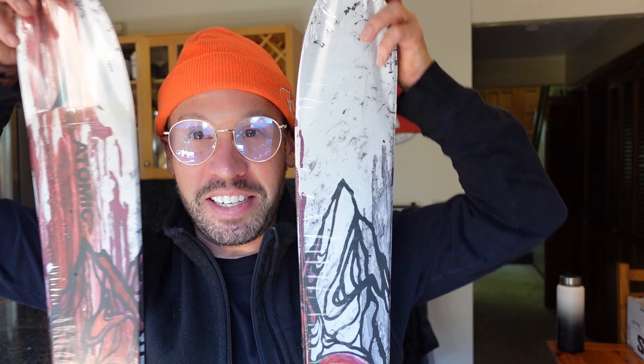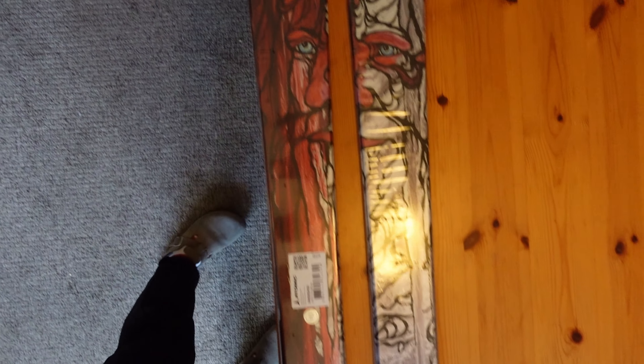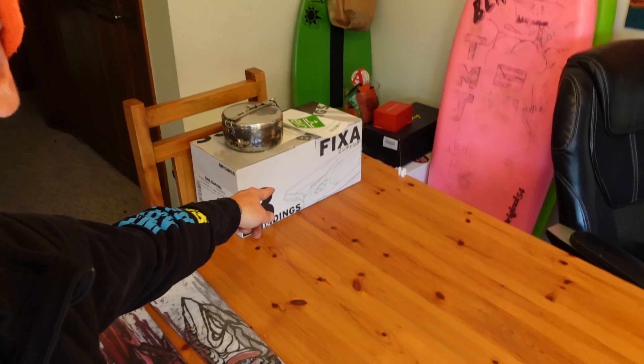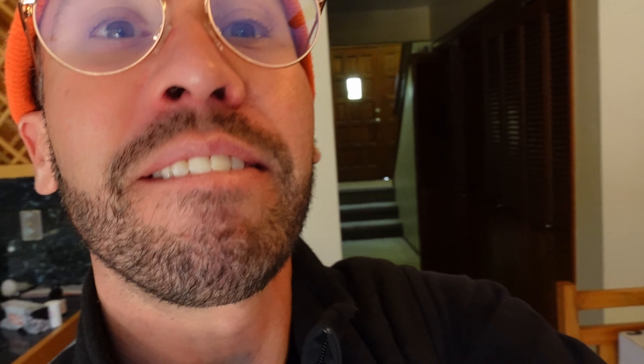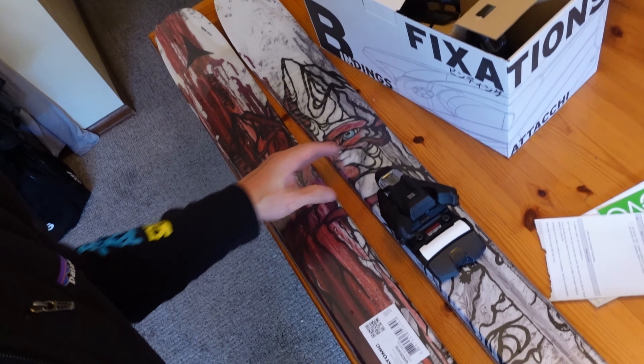Next one — Atomic Bent 90s. These are a little taller, these are 166, not really a huge difference but I'll notice it a bit. Also a very narrow ski, twin tip. Let's take a little overhead view. Here we got the Bent 90s from the top — awesome artwork. No bindings on these yet, but here's what the bindings look like — Salomon Strive. Every piece is black, so it's gonna look good on this colorway for sure.